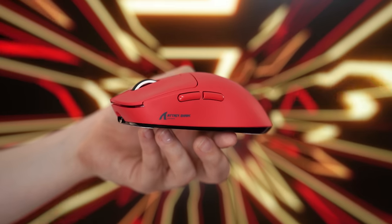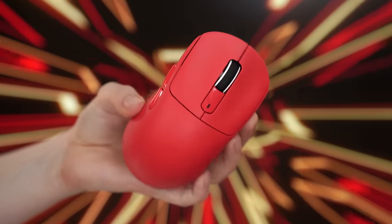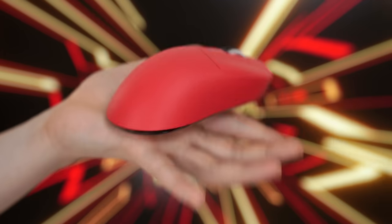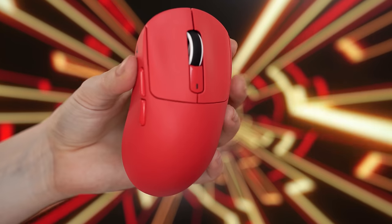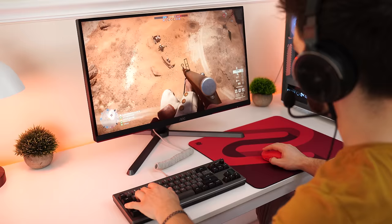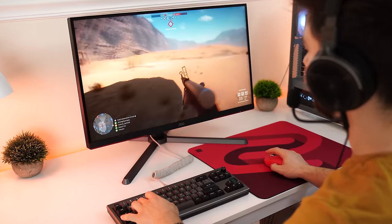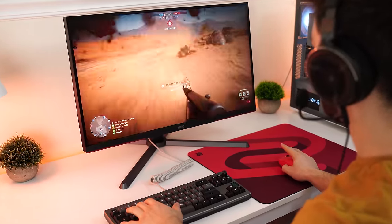The last thing with this mouse is the weight — coming in at only 49 grams, making it the lightest mouse on the list. Some might like it, some might not, as it's an extremely light mouse. Especially if you're a very low DPI player, that's something you might appreciate at a very decent price.